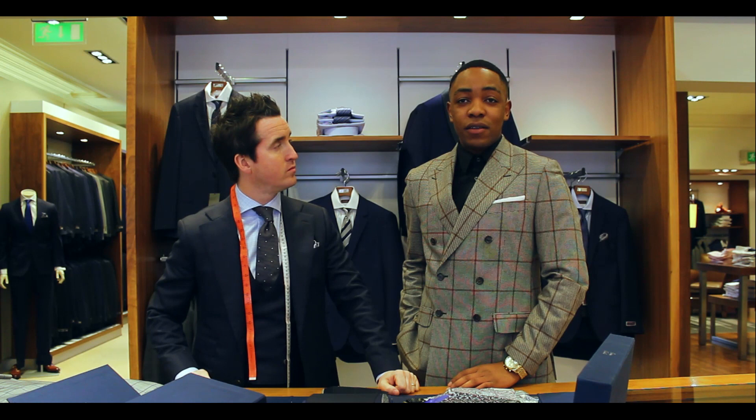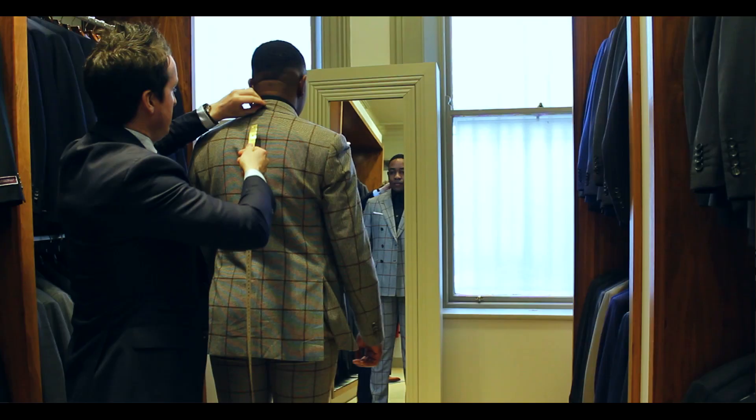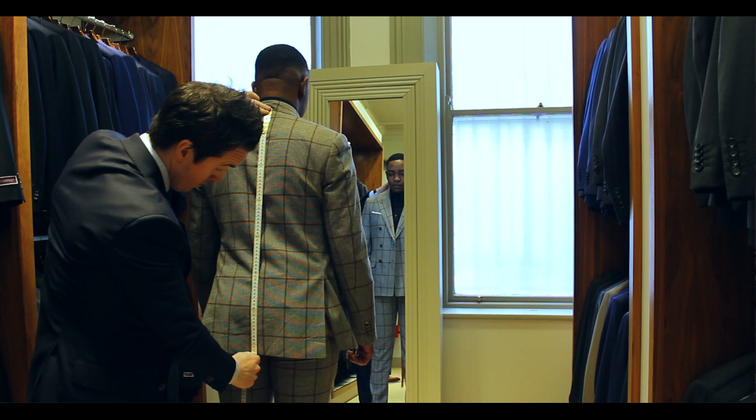Hi guys, how are you doing? My name is Lawson from Laws of Style. I'm here with David from Louis Copeland & Sons and we're going to go through some suit customization — he's going to show me the process of how a suit is made.